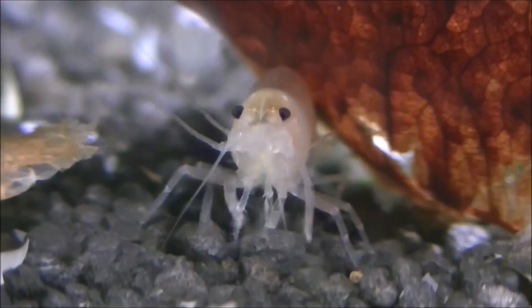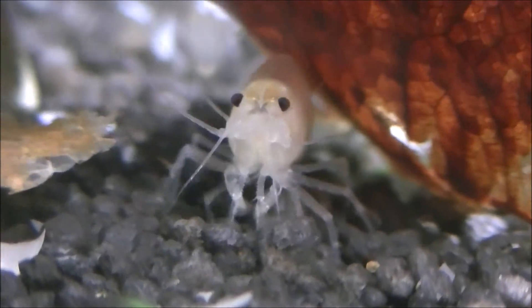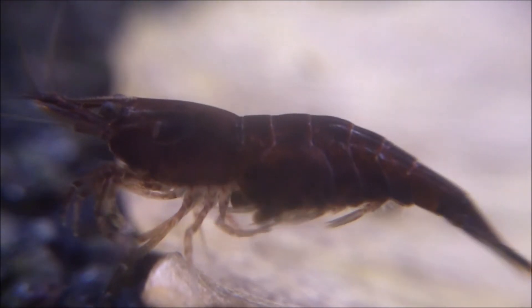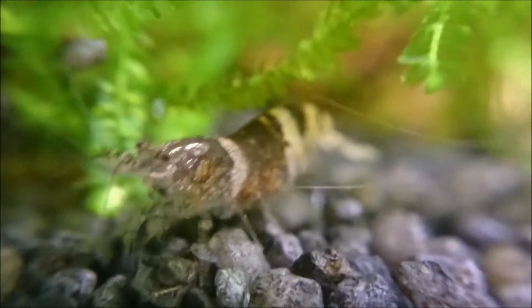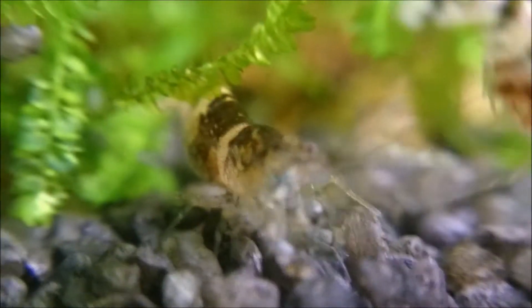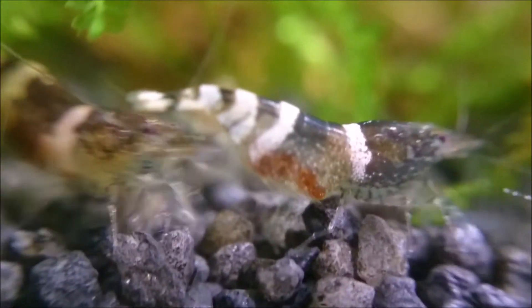Once the eggs have dropped down into the swimmeret area, she will keep fanning them constantly. This keeps a fresh water supply going over them and will hopefully stop any fungus developing. Occasionally you'll see her drop an egg or two if she's fairly new — she may even drop all of the eggs, but it's a learning process for them. They don't instantly become the best parents just because they've mated.